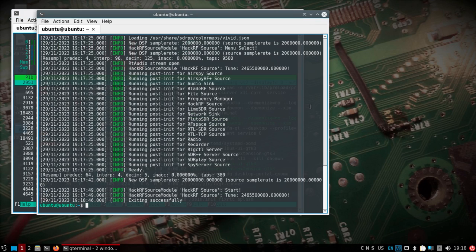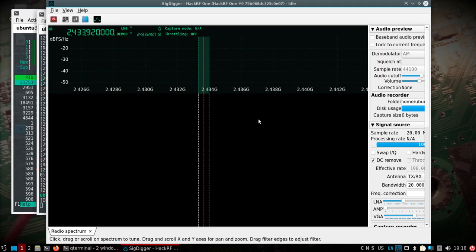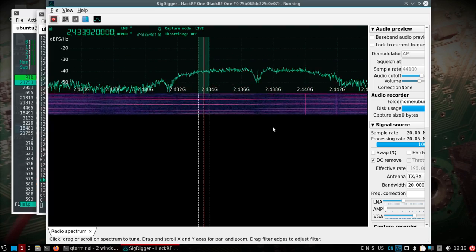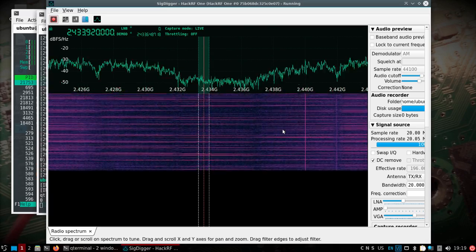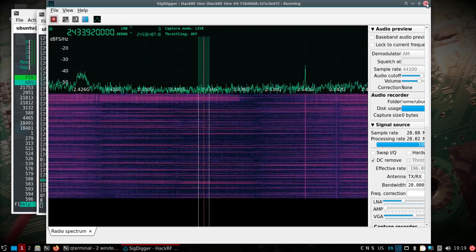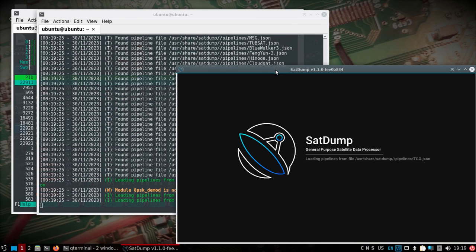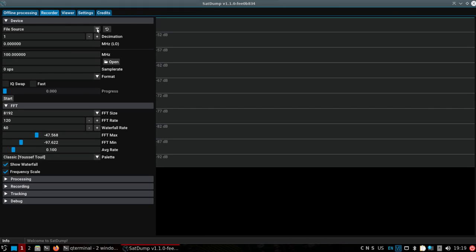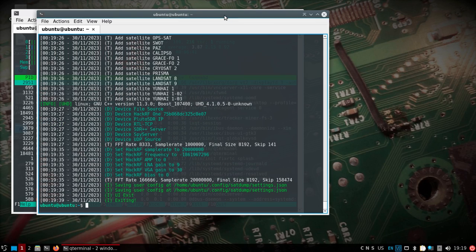SDR++ works. Pretty much everything I have tried thus far — SigDigger works, although I do need to look at the FFTW. You may find that when you start SigDigger and drastically change the sample rate, you may be waiting a long time for it to open up. I'll figure out what's going on there or how to make that faster with the FFTW generation. SatDump — basically anything I've thrown at it — SatDump UI, you do get an FFT waterfall displaying on the Pi 5. There you go, that's working.